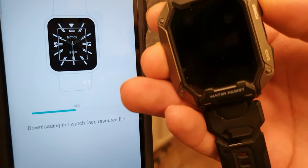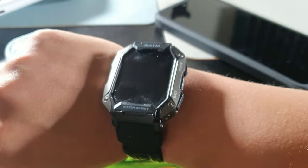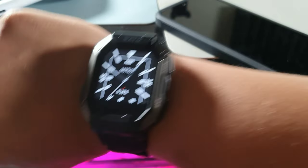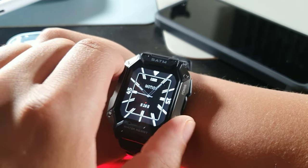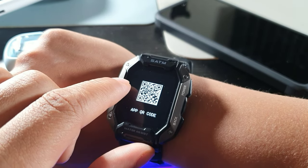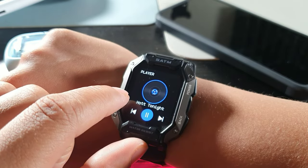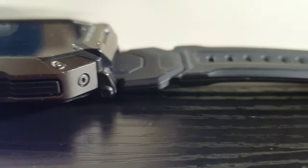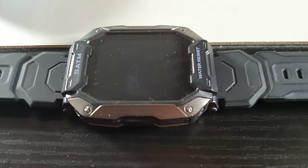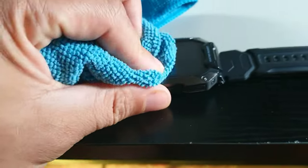Even bumping it on a desk, bumping it on the side of a wall, or scraping it on different surfaces while you're at work — this thing was able to withstand pretty much any environment I put it in. I didn't notice a single scratch on this device even though I was pretty rough with it. So I definitely think this is going to be a solid smartwatch for harsh environments if you're not the most careful with your electronics.